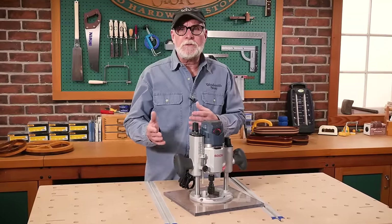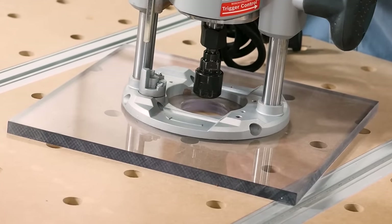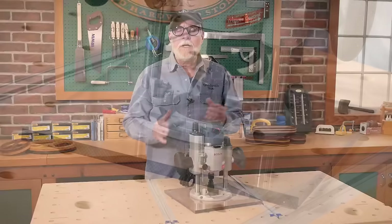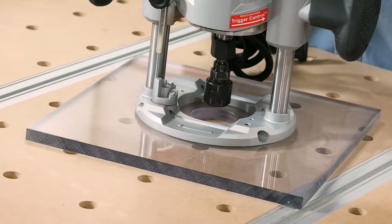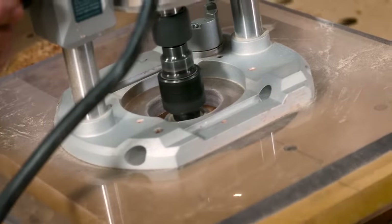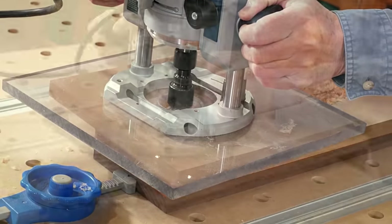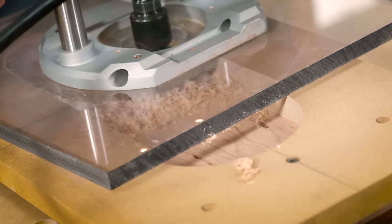You'll need to replace the base of your router with something wider. What you see here is a 12-inch by 12-inch by half-inch piece of clear acrylic, although three-eighths would probably work just as well. Either one is going to eliminate flexing. I prefer using the clear acrylic because I want to see what I'm doing. The size of the base is somewhat dependent upon the size of the bowl you're trying to route — the base itself needs to be wider than the template opening you're using.